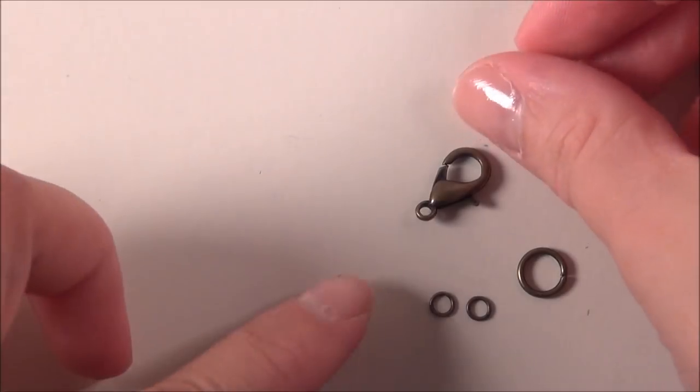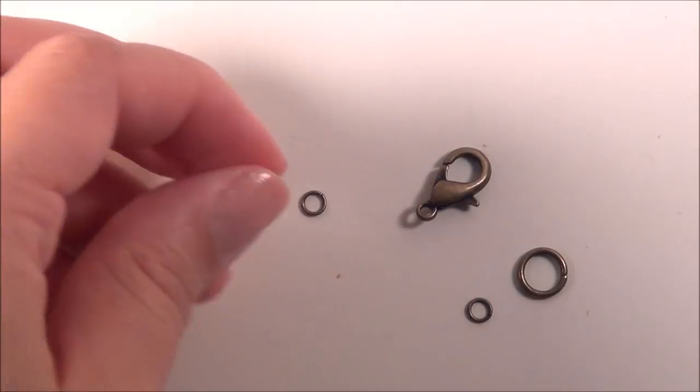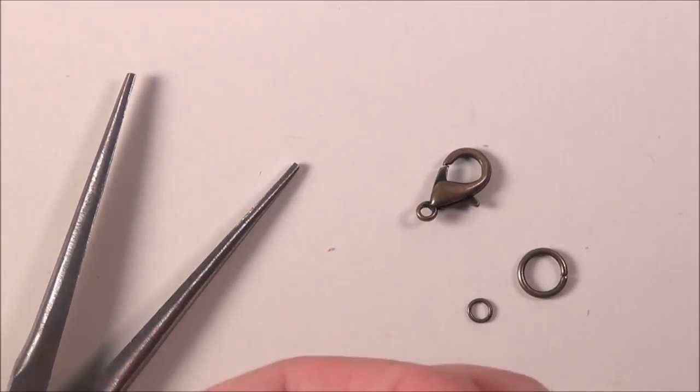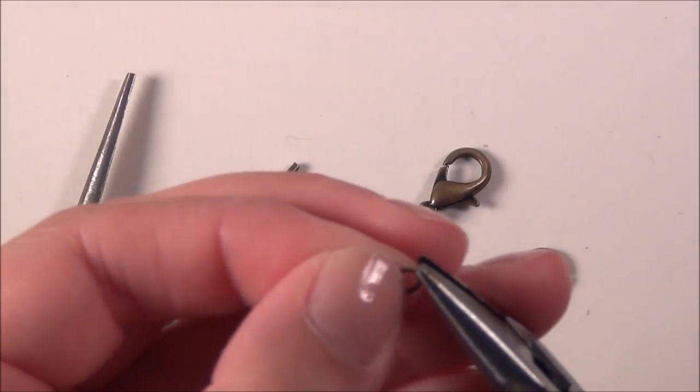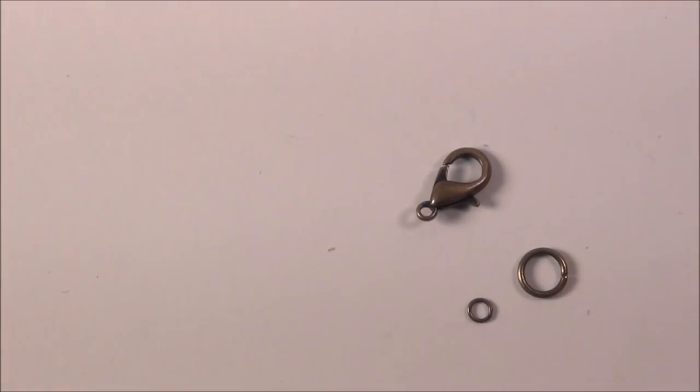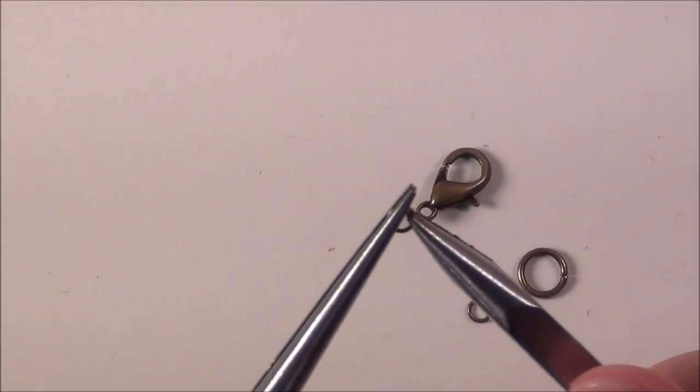You'll need a jump ring for each end — this is what the clasp is going to grab onto — and my lobster clasp. This is easier if you have two pairs of pliers. Grab your jump ring right next to the opening with one pair, then with the other pair you twist it open. This will save your nails.